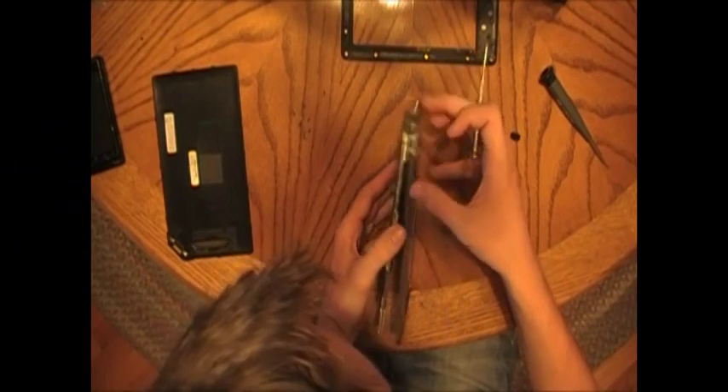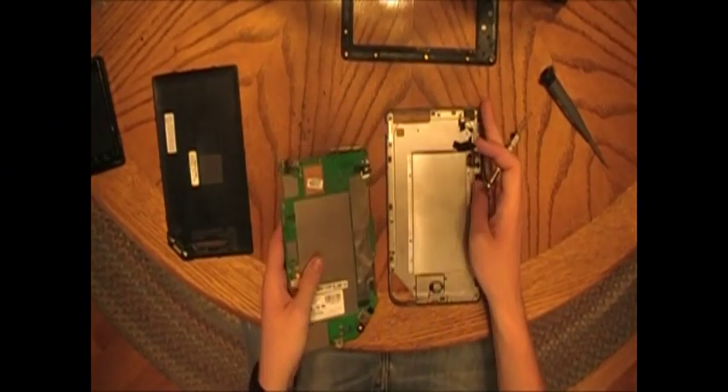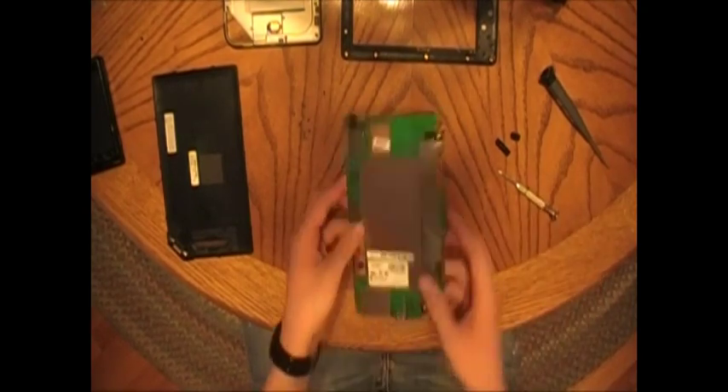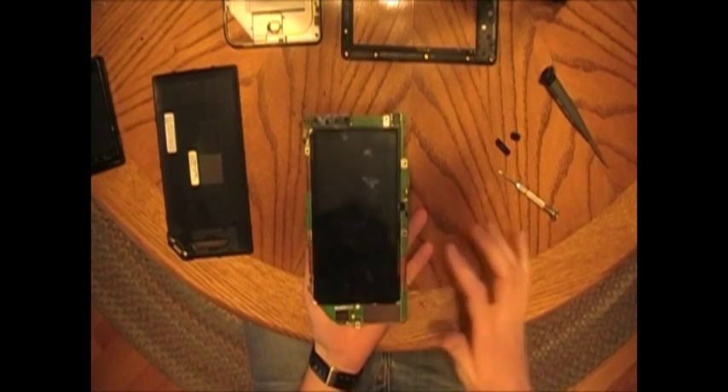On the other connector, it's very loose — you can just pull lightly and it will disconnect. Move this out of the way. If you set the device down like this, it'll stick due to the adhesive on the outside of the LCD, so just be careful.